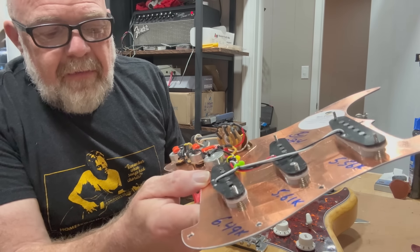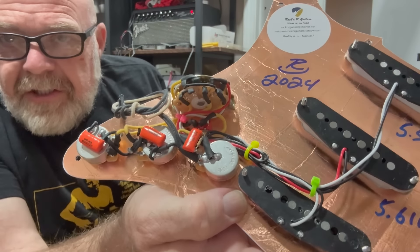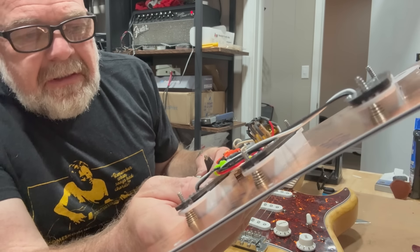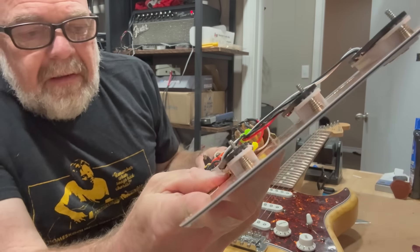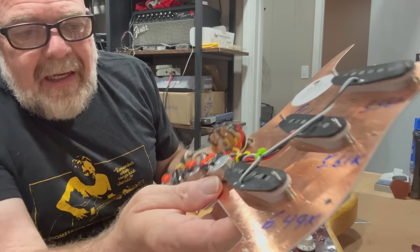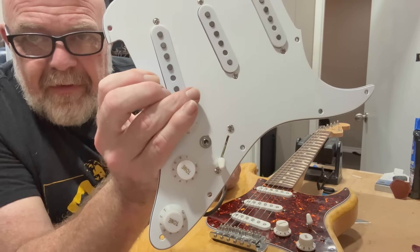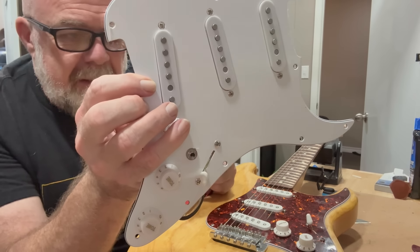I'd say the most impressive thing is the wiring job — quite an attention to detail. They've got insulation on all the connections, a treble bleed circuit, some nice orange drop capacitors on the tone circuit, and it also has what I call the Gilmore switch, which activates the neck pickup in any position so you can get those two pickups running simultaneously.